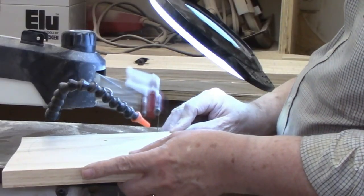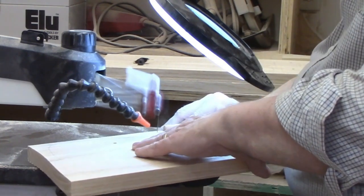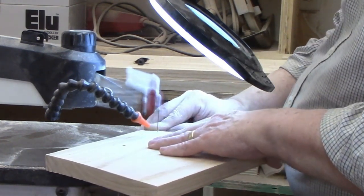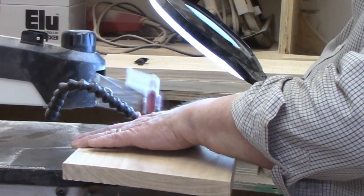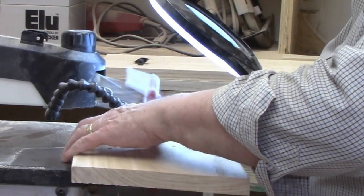You want to do most of your cutting on the down stroke. I'm using a number 9 Pegas modified geometry blade. I'll leave a link in the upper right-hand corner to a video where I tested 14 blades and found this series to be the best for my use.